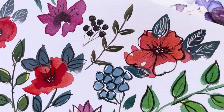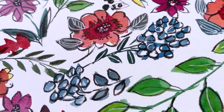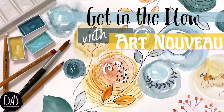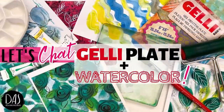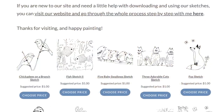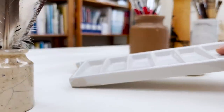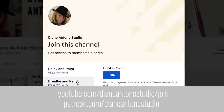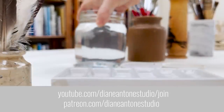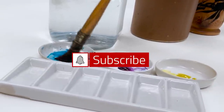Hi everyone and welcome. I'm Diane and my passion is painting and creating nature-inspired watercolours in my studio, which are easy for you to do too. I share all my paintings on YouTube and on our website dianeanton.com, where you can find free downloadable sketches for all the videos. We also have channel memberships with loads of perks. Click subscribe, turn on notifications, and let's learn to paint watercolour.